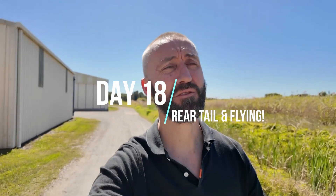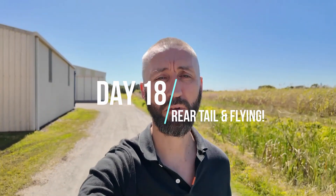G'day and welcome back to day number four on the final build for my Sling TSI up here at Heckfield. It's going to be moving day today — we're going through and fitting wings and all the tail as well. The plane is going to start to look like a plane, which is going to be awesome.